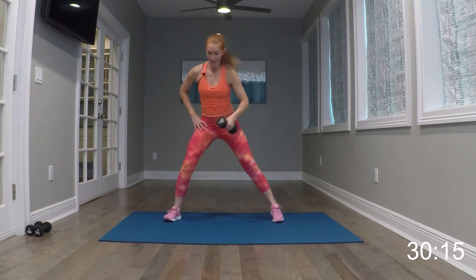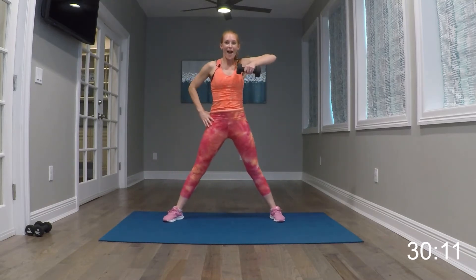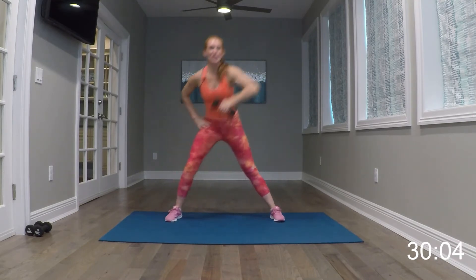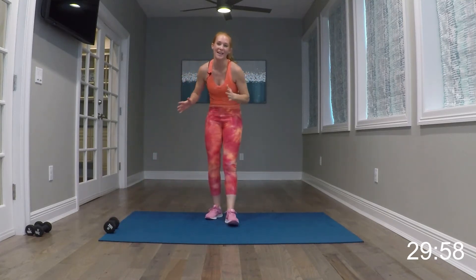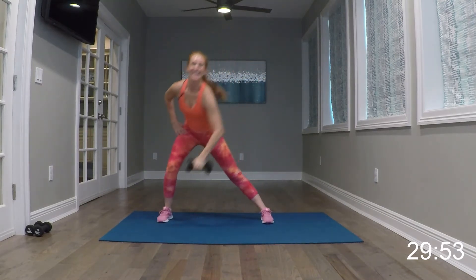Go ahead and bring one leg out in front of you. Weight is on the bent knee. Push that toe down. Switching it up — other leg. Push that toe down, bring the arm back, bring them forward. Grab yourself a sip of water. I'm going to show you what our first move is, hit our timer and then we will get started.